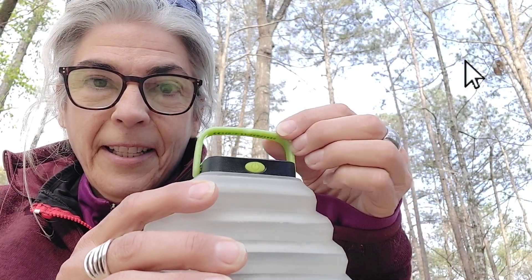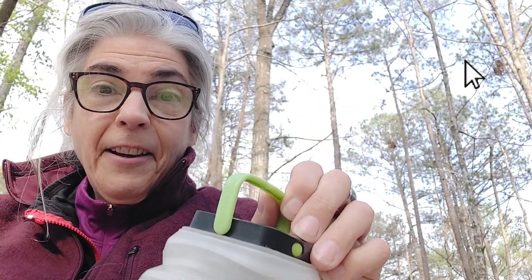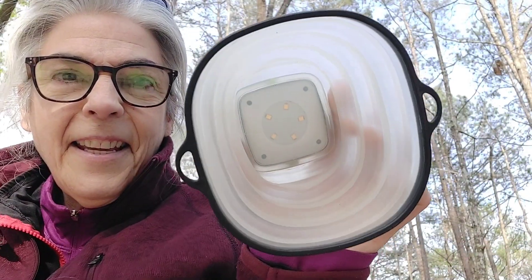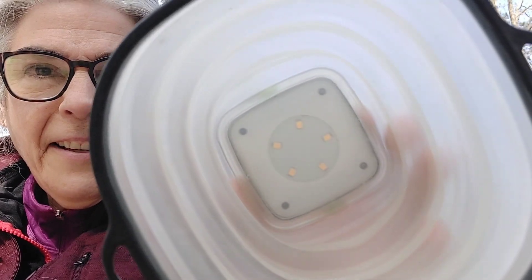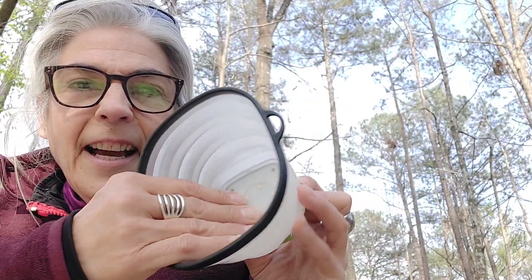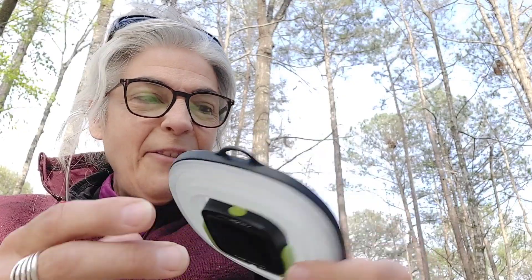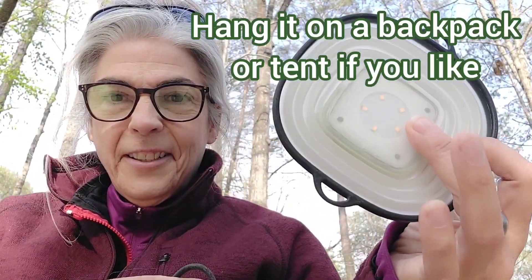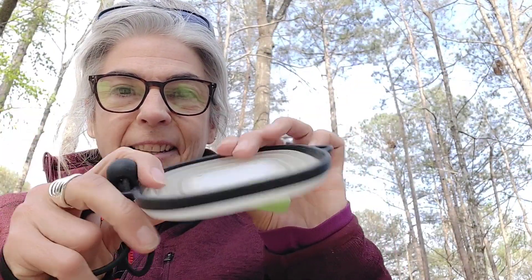It's got one swinging plastic handle, and if that's not enough, I use a little bungee as an extra handle to strap it onto things if I need to. Super handy. The LED lights in there — there are no bulbs, it's very flat, compact, and powerful. Crush it down and if you need to hang it somewhere you can use the little hooks built in on each side.